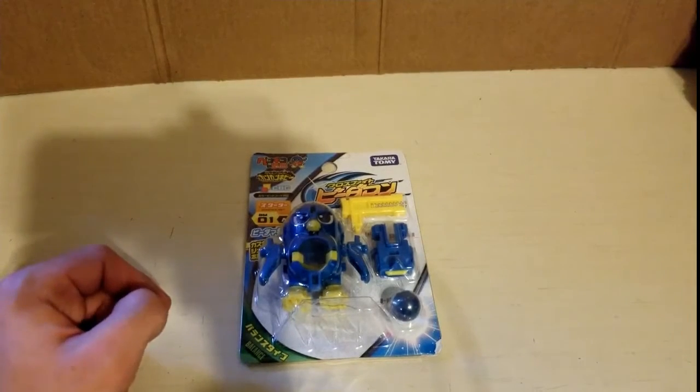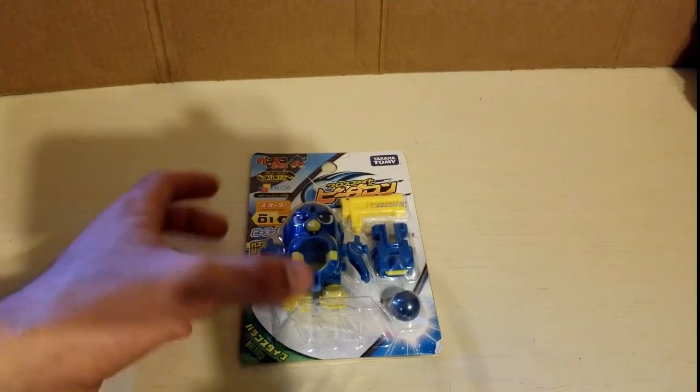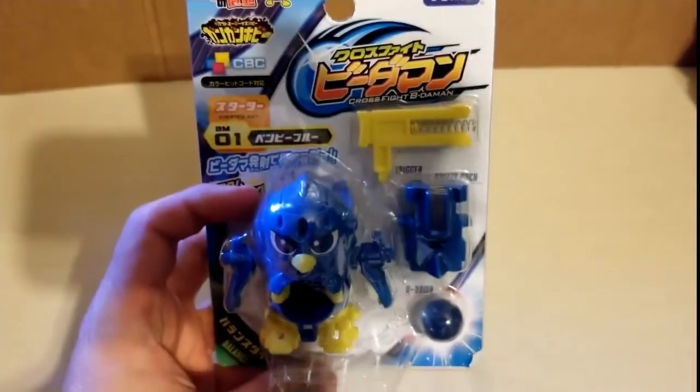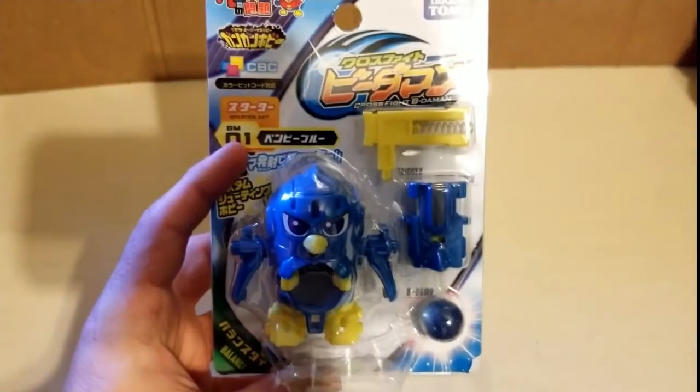What is going on guys, Codestar here, back with another video. Today we are going to be unboxing the Needamon Crossfight BM-01.